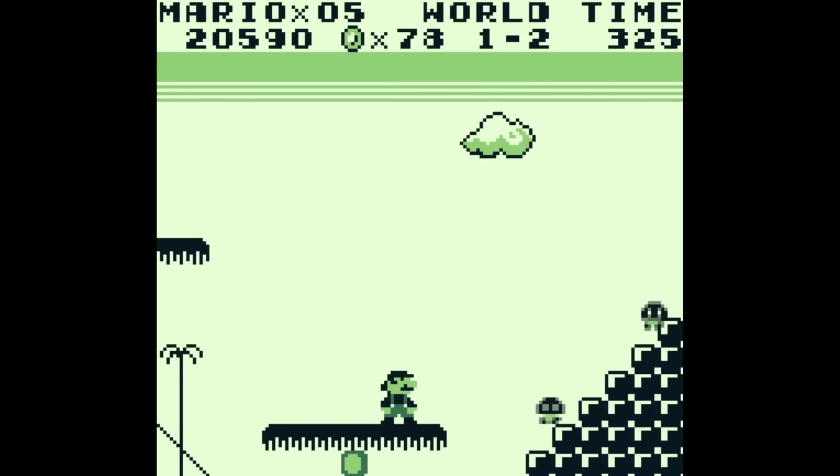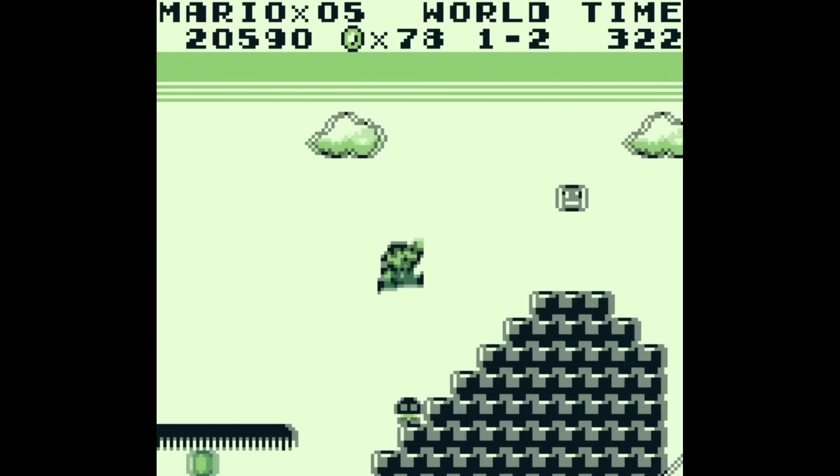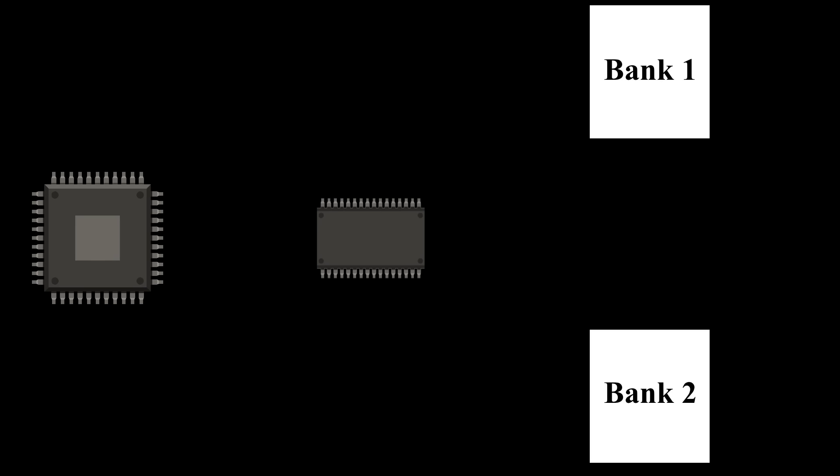In fact, the vast majority of games released for it included some kind of MAPPA chip. If you didn't see that Neo Geo video, what bank switching basically is, in simplest terms, is a way for developers to use more memory than a processor would normally allow.